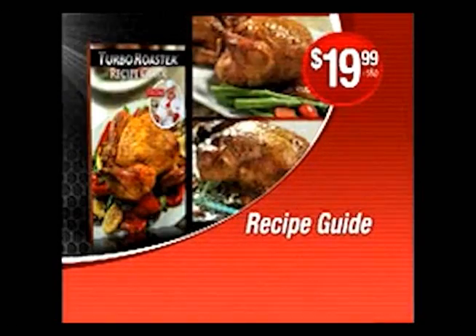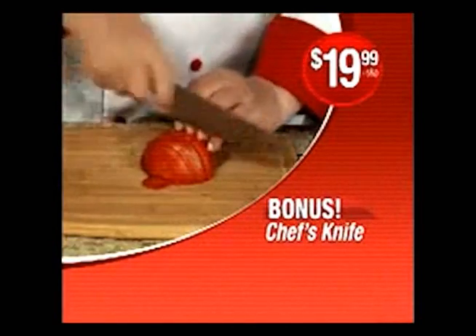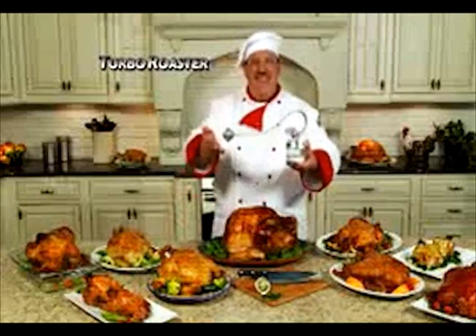You get it all: the Turbo Roaster recipe booklet with cooking guide, flavor infuser, and chef's knife — all for one low price. Order yours right now.